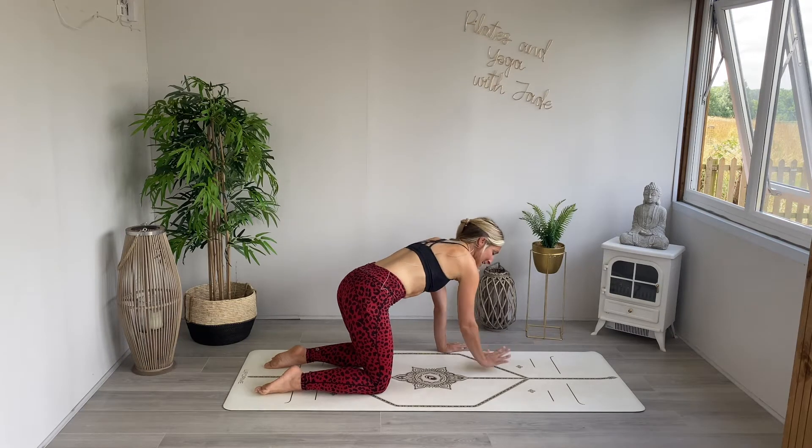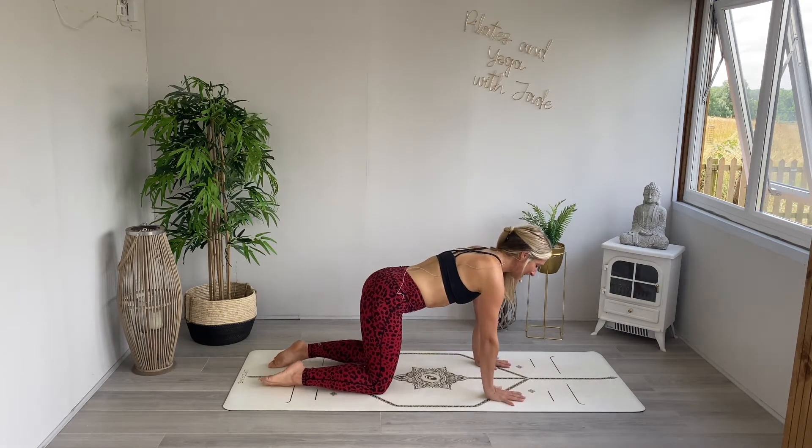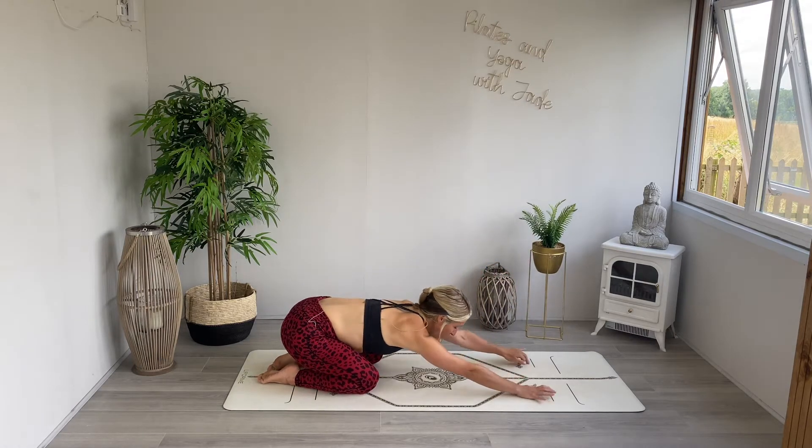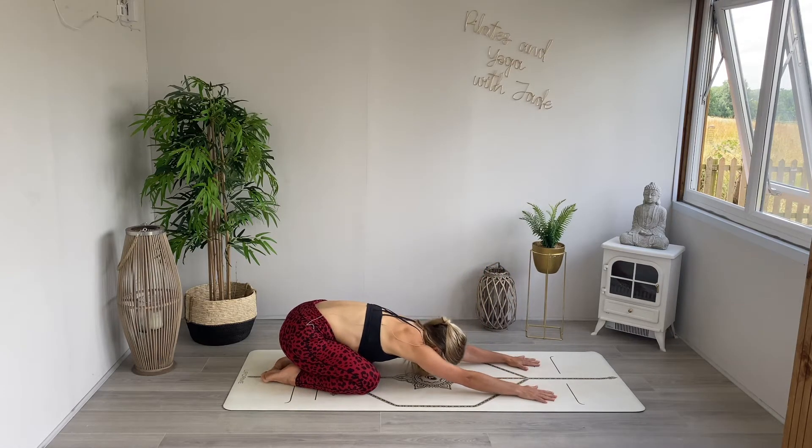Slowly bring those hands back to center. Gently find a child's pose — lead with the bottom, extending the arms forwards and allowing the forehead to come down towards the ground. Take a gorgeous breath here in between the shoulder blades. Exhale as we fold down deeper into the pose. Inhale as we breathe across the lower back as well. Exhale as you settle further into the pose.